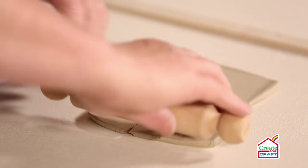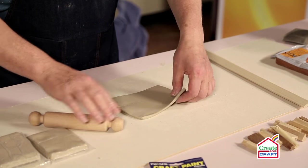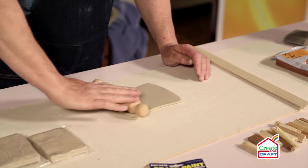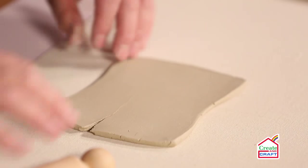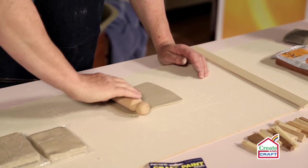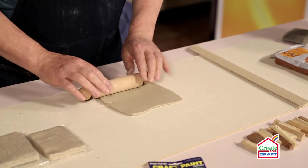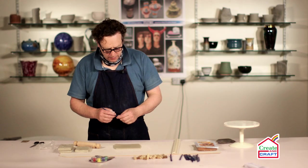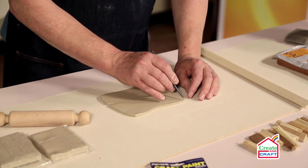Once I'm happy that I've got approximately the right thickness, I can put the rolling guides to one side. I like to roll equally from both sides if at all possible — that sort of evens out any of the stresses in the clay. Now I'm going to use one of the tools from the pack of modelling tools and sketch out a heart shape first.